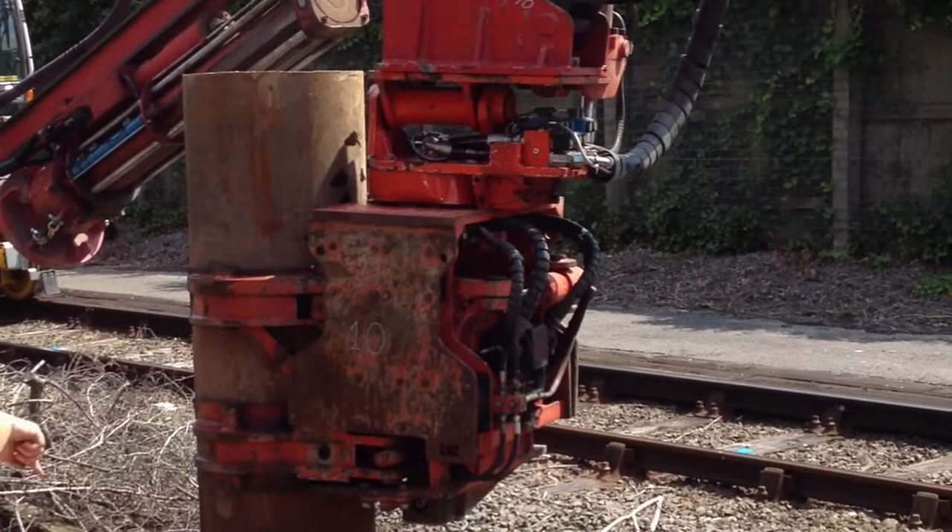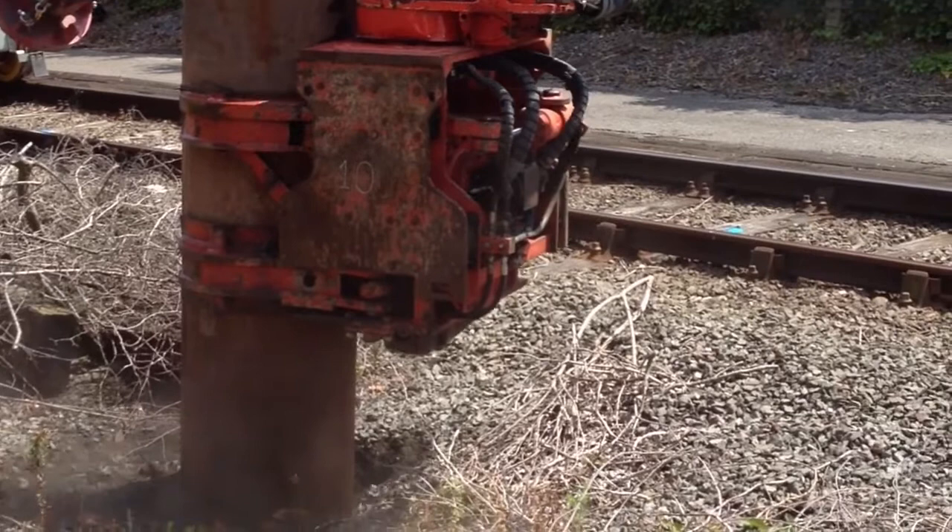Machine operators are going through the pile driving training. This is to ensure that they understand the use of the machine and also how to install the piles ready for making the groundwork stable.